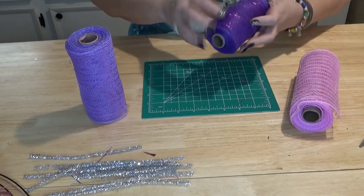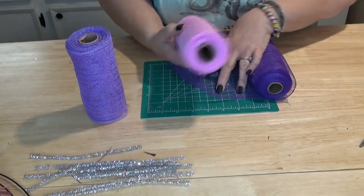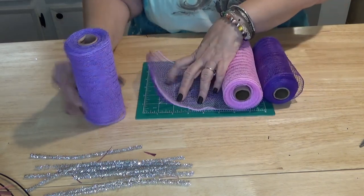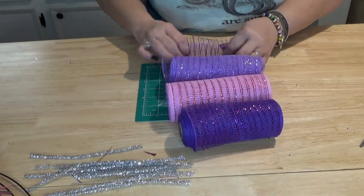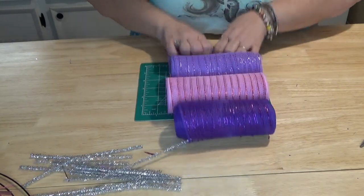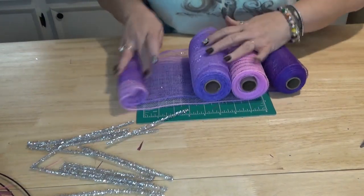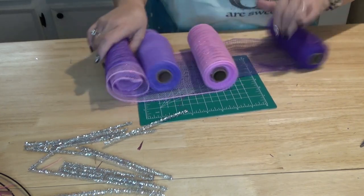We're putting the dark purple on the bottom, the pink in the middle, and the light purple on the top. To make it more manageable and easier to work with, and to keep the rolls from getting tangled while doing the bubbles, I'm going to roll all three together.